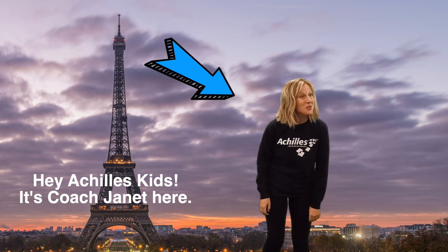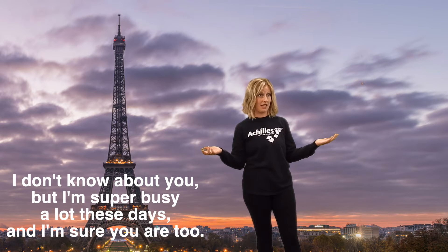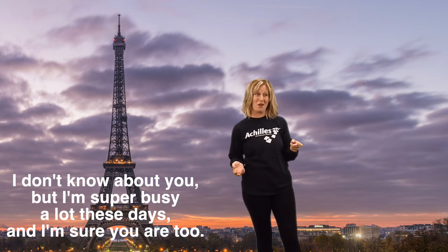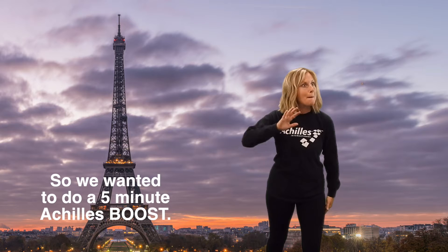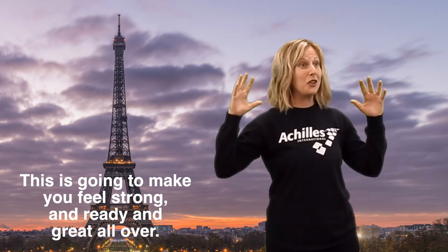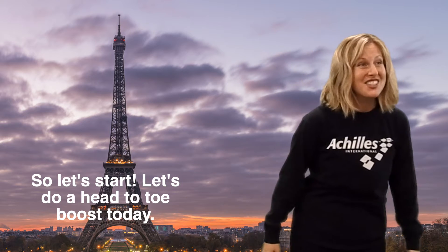Hey Achilles kids, it is Coach Janet here. I don't know about you, but I'm super busy a lot these days, and I'm sure you are too. So we wanted to do a five-minute Achilles boost. This is going to make you feel strong and ready and great all over. So let's start — a head-to-toe boost today.